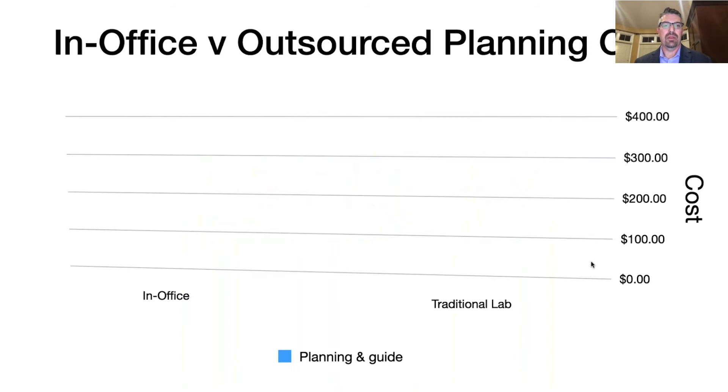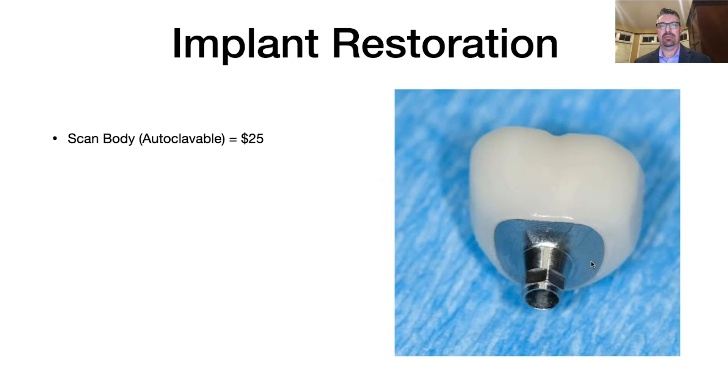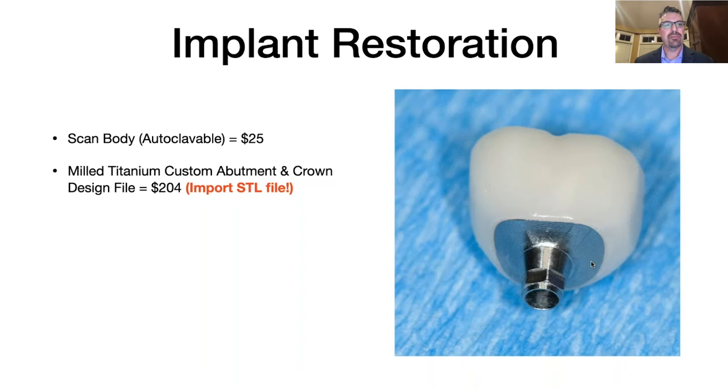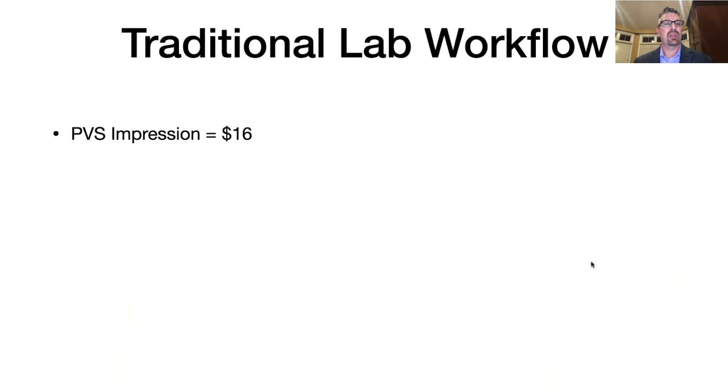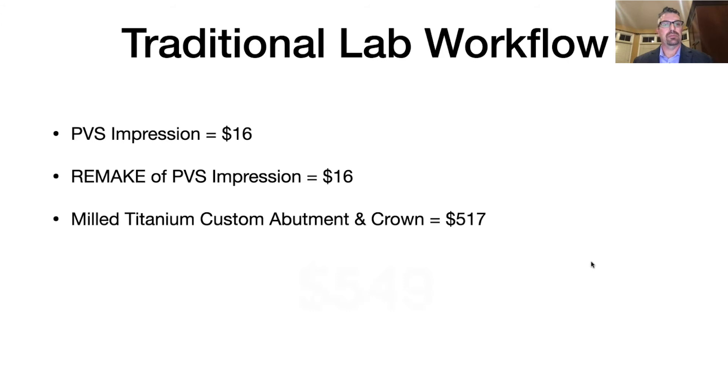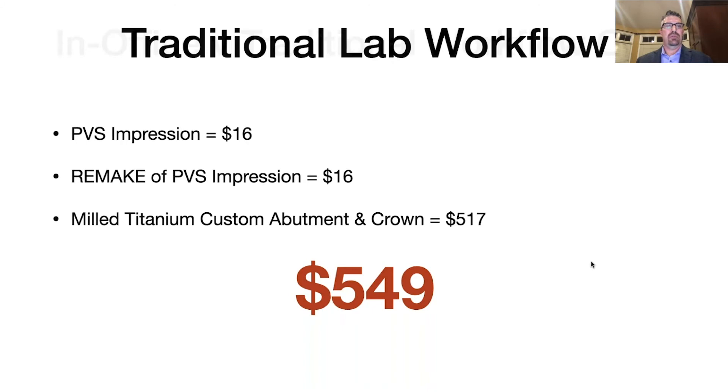Now let's look at the restoration cost. We get our scan body from True Abutment for $25 — autoclavable. They give me a milled titanium custom abutment and send the crown design file. I can mill the crown before the abutment even gets there. The cost of an eMax block is about $34, for a total cost of $263. Previously I was taking an impression — $16, often needing to be retaken — and paying $517 for a custom abutment and crown from the lab, totaling $549. After the initial scan body purchase, I'm saving about $300 per restoration.